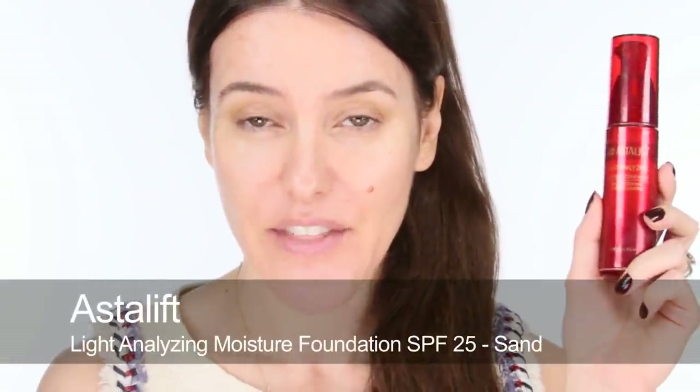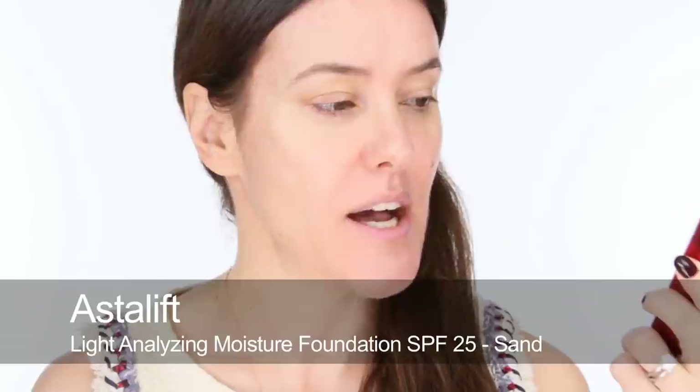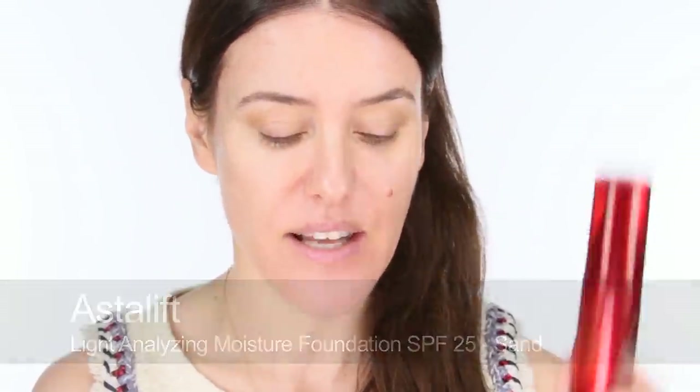So I'm going to start by using the foundation that I used and it was the Astrolift. This is quite a new foundation — they do six shades and I'm actually the second to darkest shade in this range. When I started using this a few months ago, around August time, I was the darkest shade. So there's only six shades but it's actually quite a good brand if you are very fair skinned and you've got very pale skin.